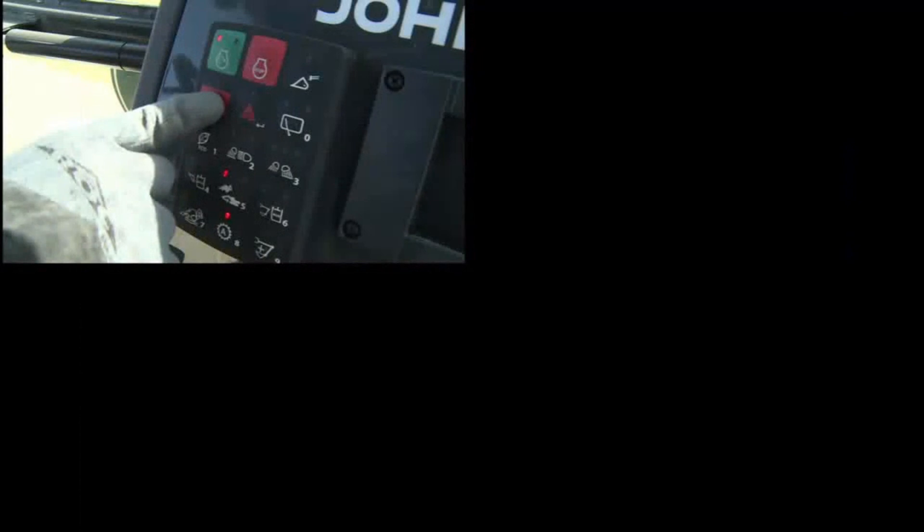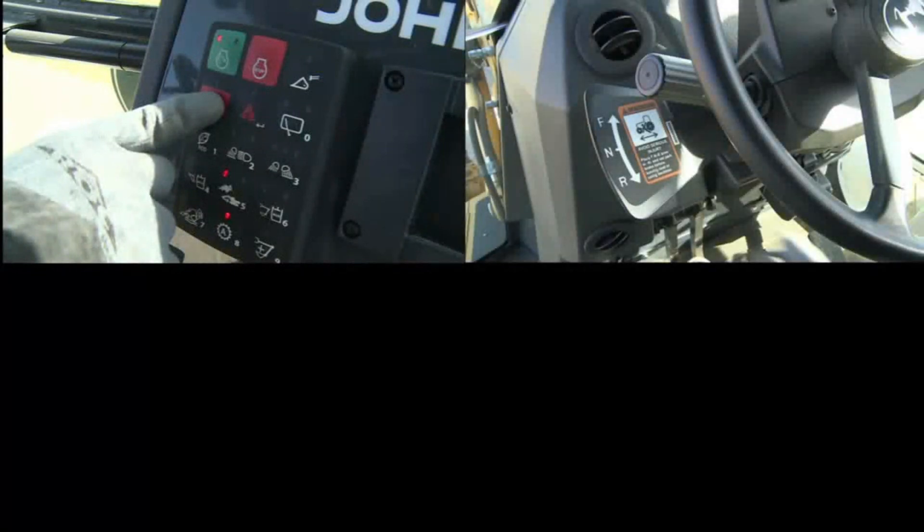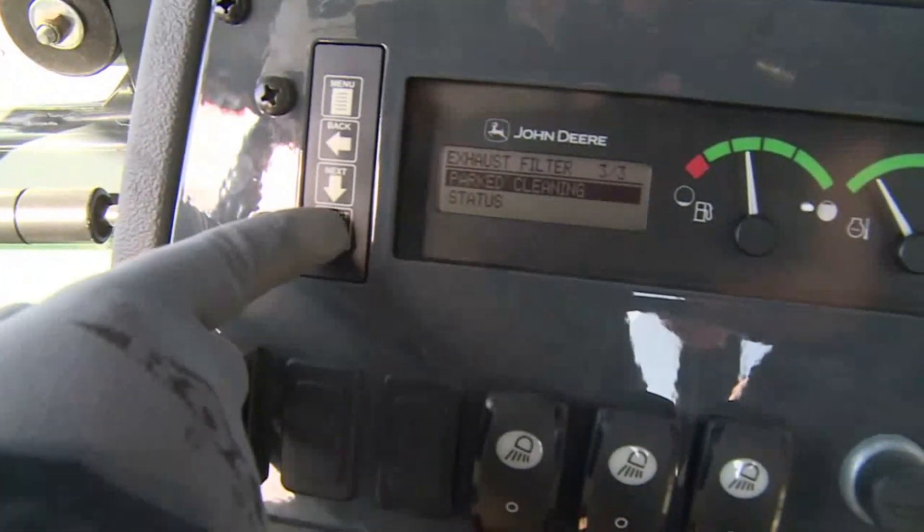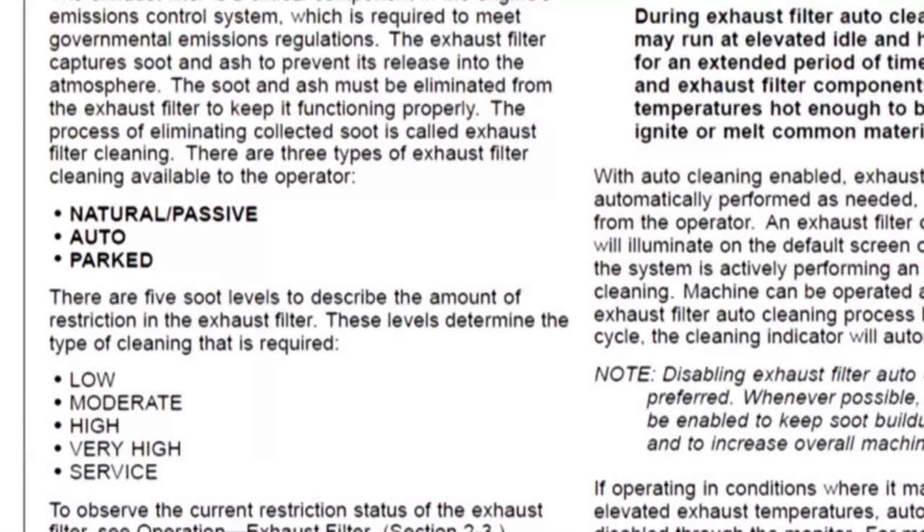Parked filter cleaning will stop if the park brake is released, the FNR is moved into gear, engine RPM is increased, the engine is stopped, runs out of fuel, or the cleaning times out at 45 minutes. If a parked filter cleaning is not performed, the soot level will continue to rise and reach the service level. The engine should be stopped as soon as possible. It is recommended that you contact your dealer or other qualified service provider to perform a service filter cleaning.